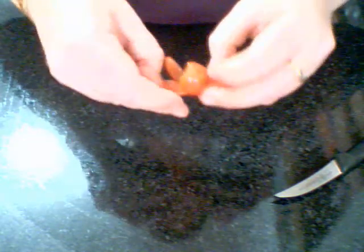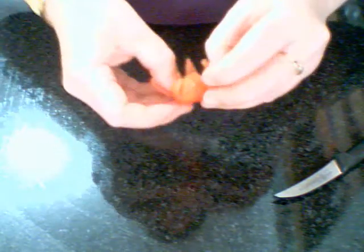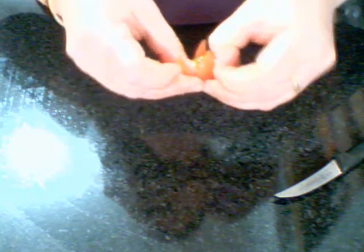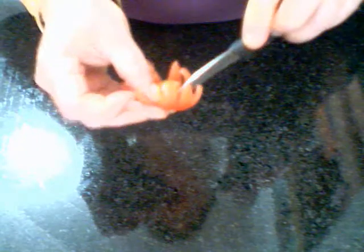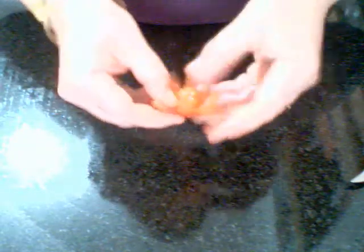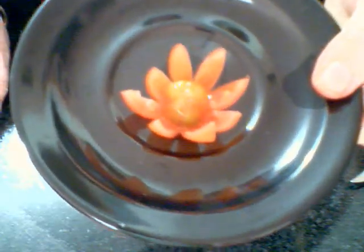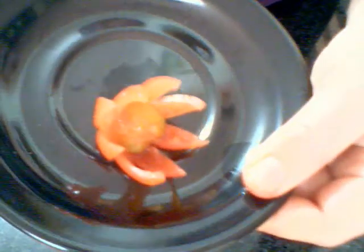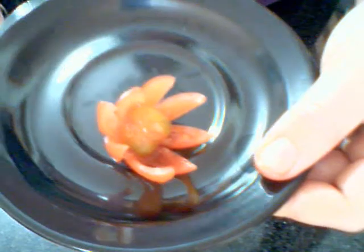When you're peeling back the petals, just simply — sometimes they get caught and you have to use your knife. And that is a tomato flower. That can be used for platter garnish as well.